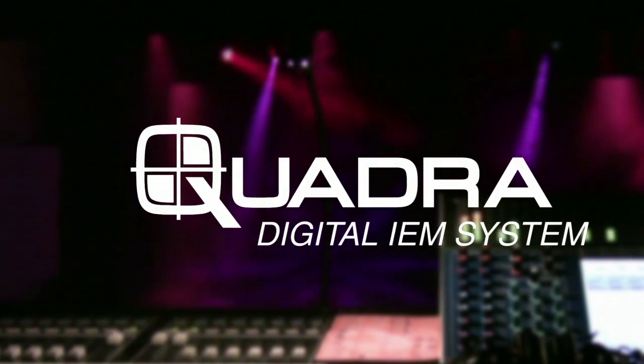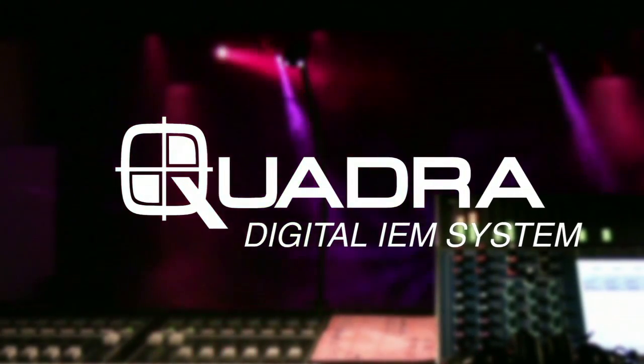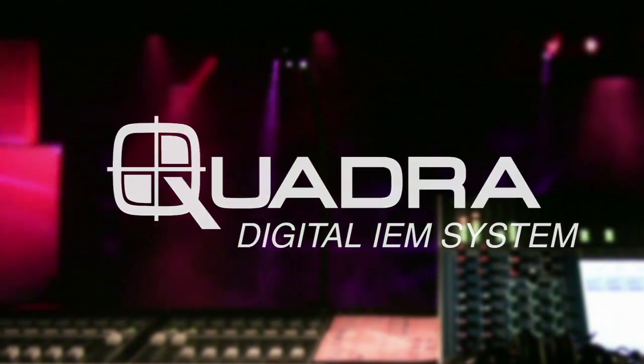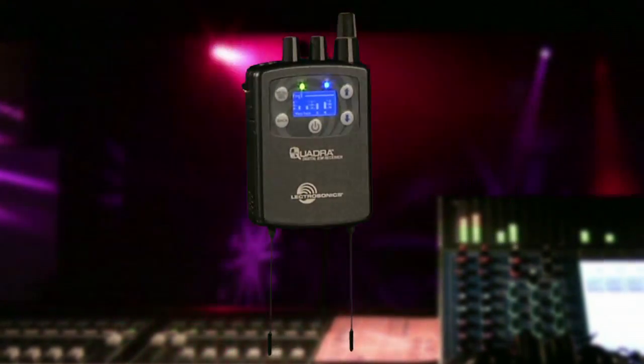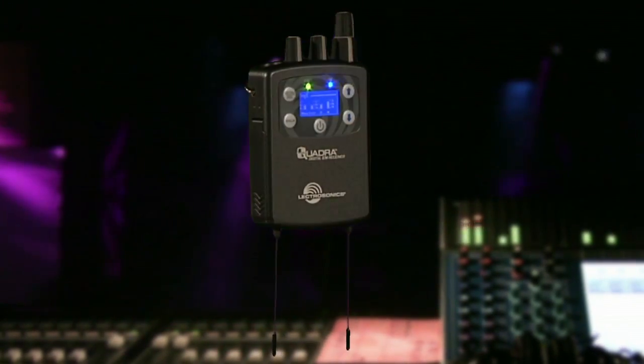The Quadra system from Electrosonics is a revolutionary new approach to wireless monitors. With four discrete channels of digital audio, outrageous operating range, and intuitive mixing interface, the Quadra system is a bold new step in live performance gear.